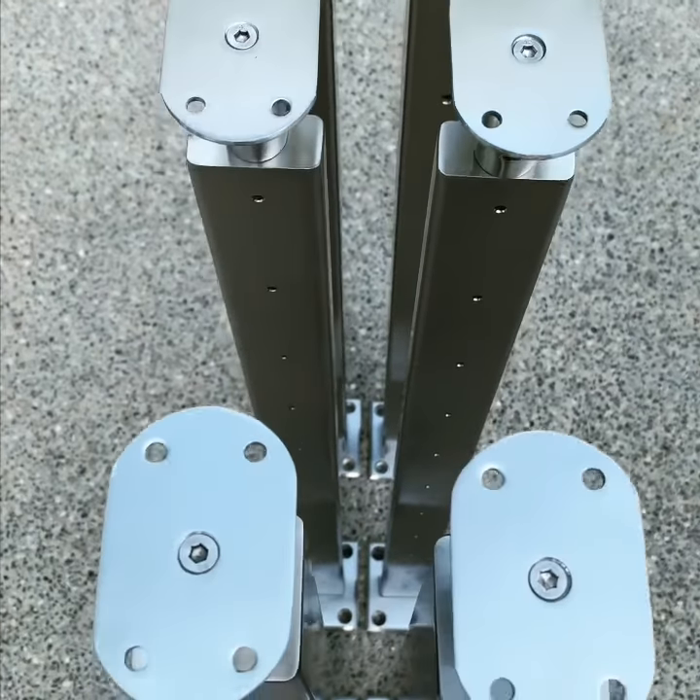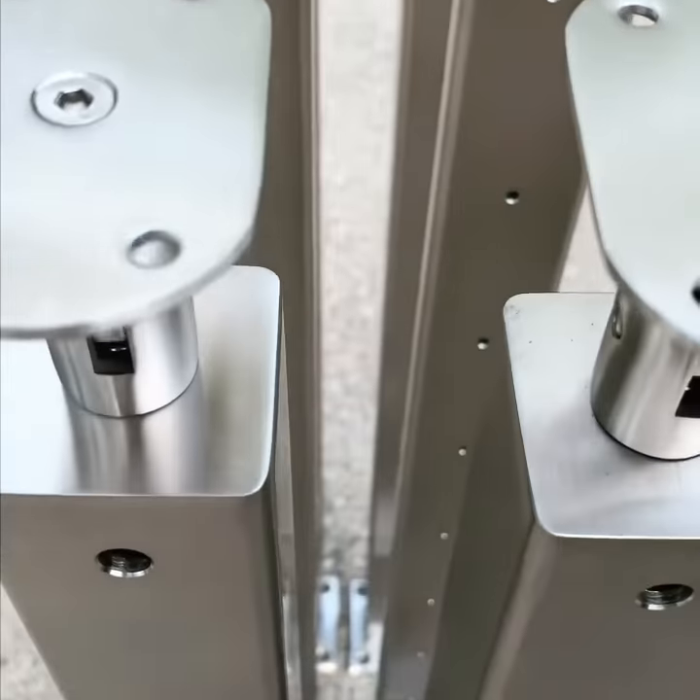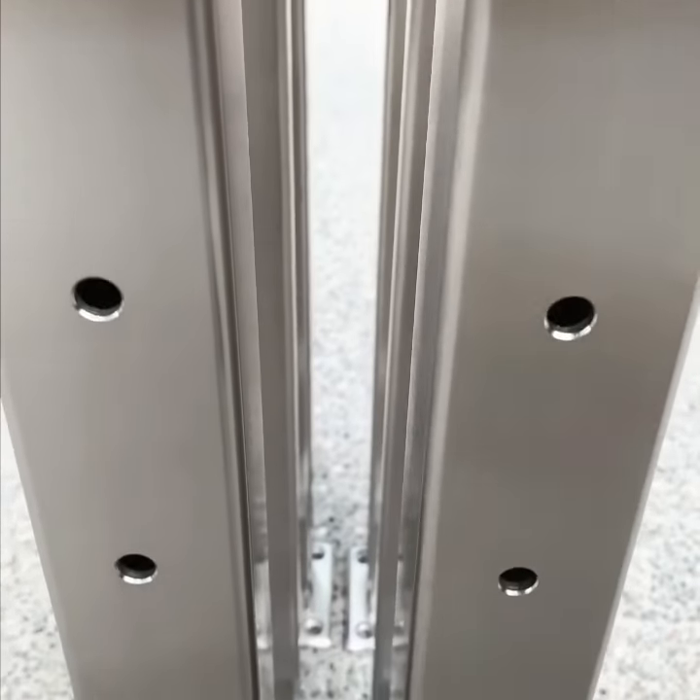Hey guys, Devin here. Just wanted to see if you could help me with some quality control on these posts that are about to head out to Florida tomorrow.